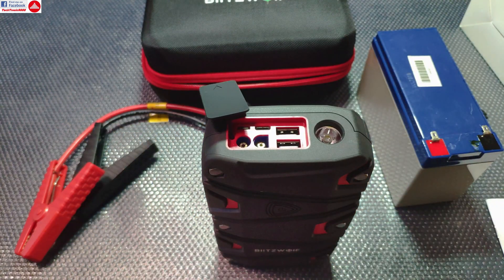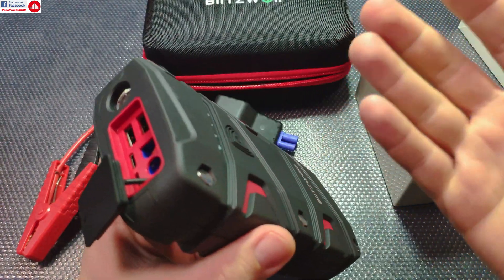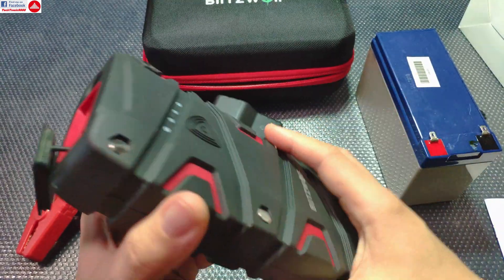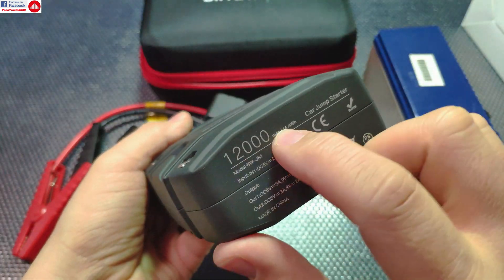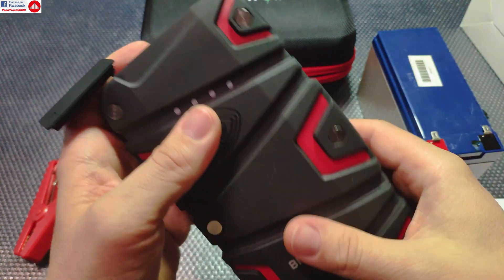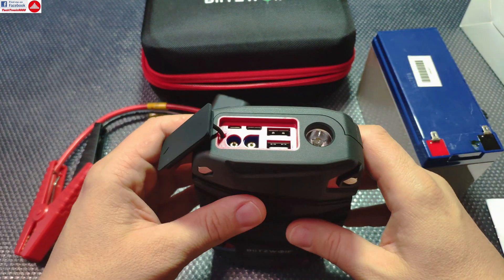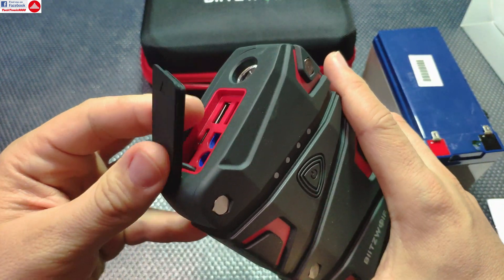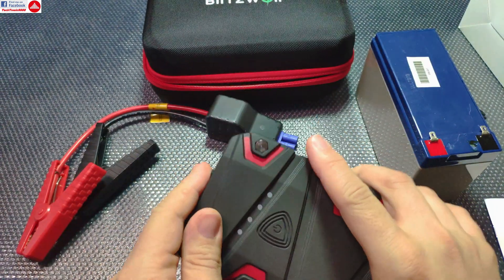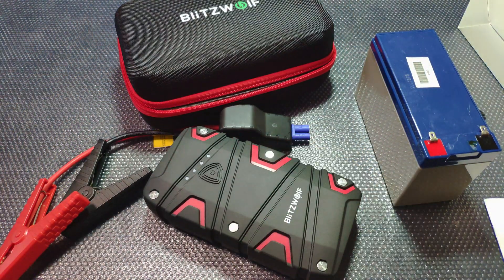I highly recommend this device. It's cheap, you can charge your mobile phone multiple times like a normal power bank, and it will start your car if it's not a big truck. You get all of that in one device, and with the included travel case it's pretty good value. Until next video — see you and bye bye!